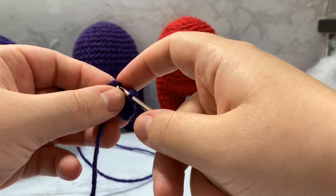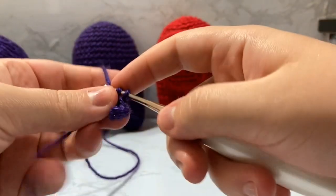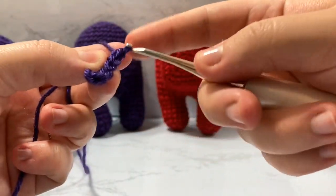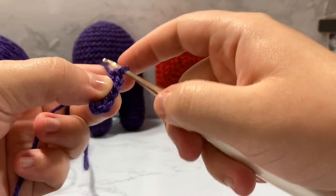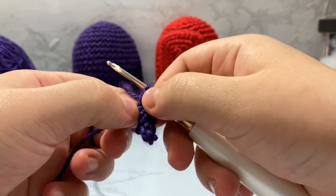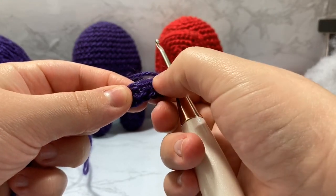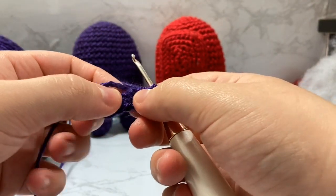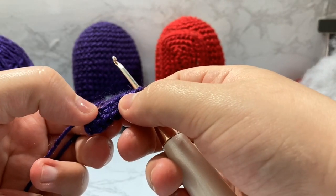For that last stitch, place three single crochets inside it — this is essentially a double increase. Go back inside that same fifth stitch and add a second stitch, then go inside again and add a third stitch. We're putting three stitches inside the one stitch. Now turn your work and keep your tail as if it is a part of your chains — it makes it easier and keeps the tail from falling out.